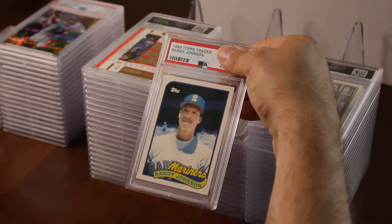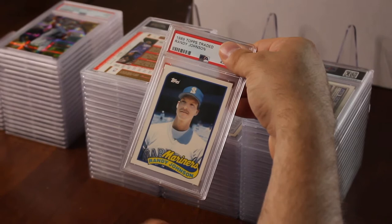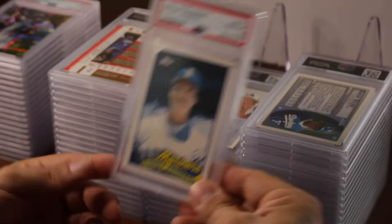Randy Johnson — Hall of Fame pitcher, over 300 wins — this is his Topps Traded. I have like maybe 30 of these sets. I pulled out the Griffeys, Randy Johnsons, Vizquels and stuff like that. That got a 10! Nice — my first 10, Randy Johnson. It's like an $80–$100 card. I'll put it right there.